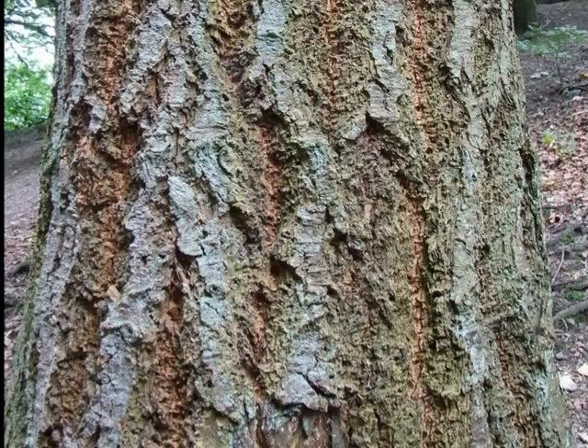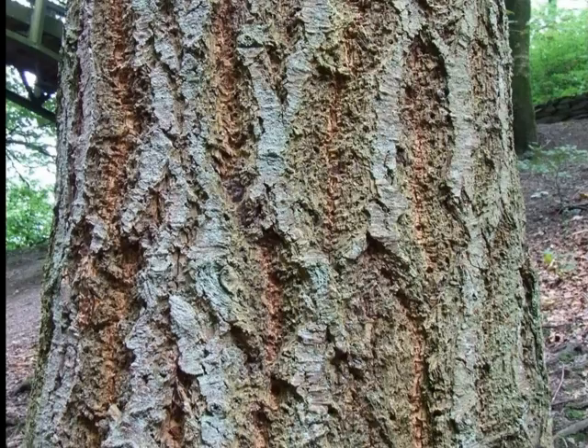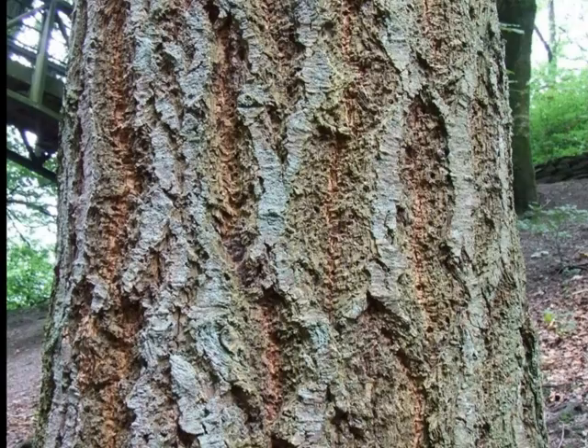The bark of the Douglas fir is very rugged, grey, with light brown fissures running in between. Even from semi-maturity, it's relatively thick and corky in appearance, and it's quite distinctive when you encounter it within a conifer plantation.